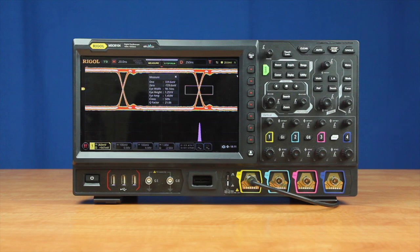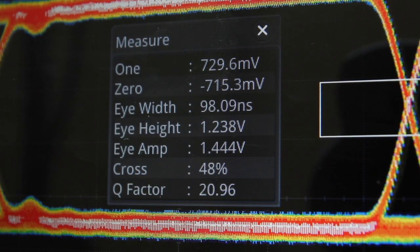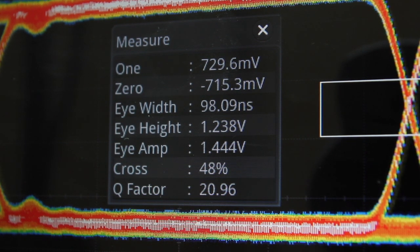The MSO8000 adds two signal analysis techniques to the UltraVision 2 oscilloscopes to make debugging and signal quality measurements faster and easier. The MSO8000 uses 10 million points of memory to overlay the bit transitions and view the eye pattern. Advanced clock recovery modes and a separate persistence setting make it easy to capture and debug signal quality including noise, impedance, and timing throughout multiple deep memory captures. Additionally, the instrument measures the eye diagram's width, height, amplitude, crossing percentage, image, and Q factor.